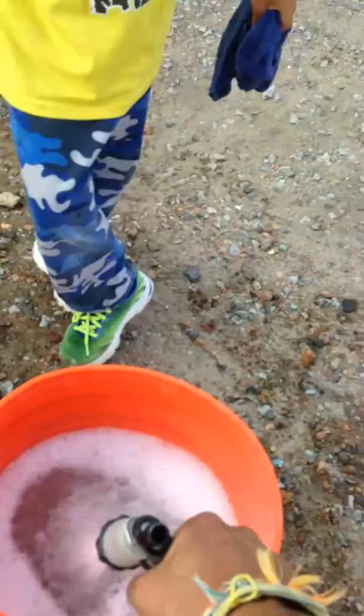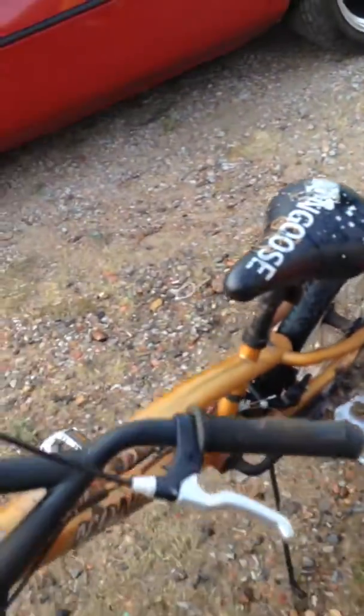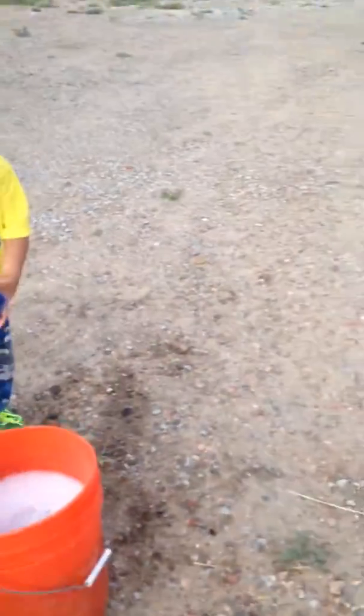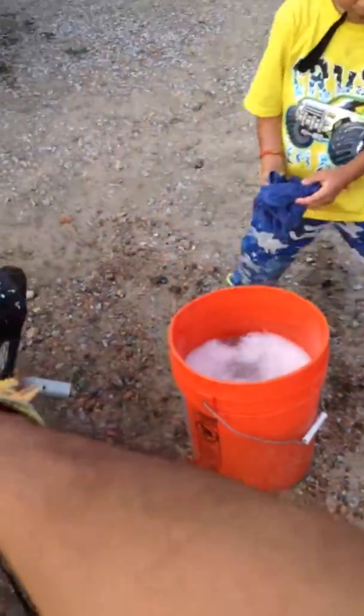Oh my gosh! Yes! Oh my gosh, look at all those bubbles! All right. Get the rag wet — I'll water the bike down again. Okay, there you are.